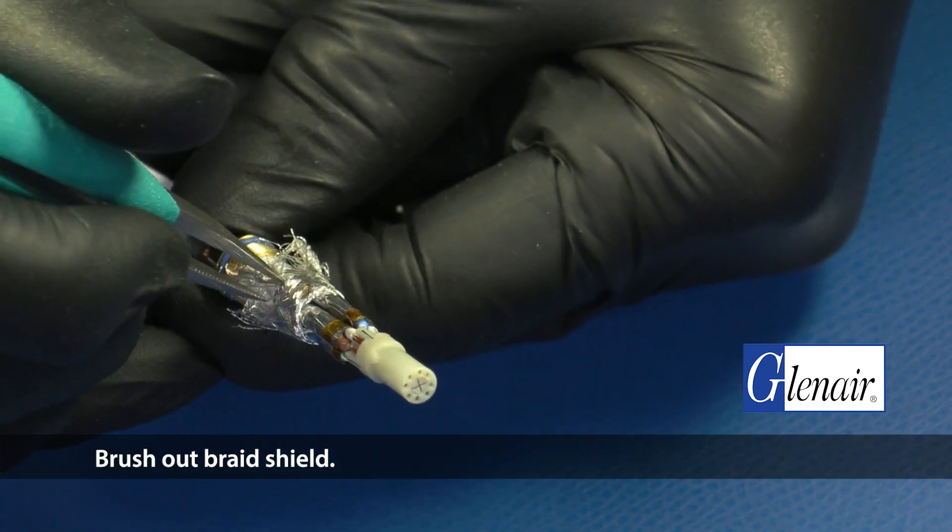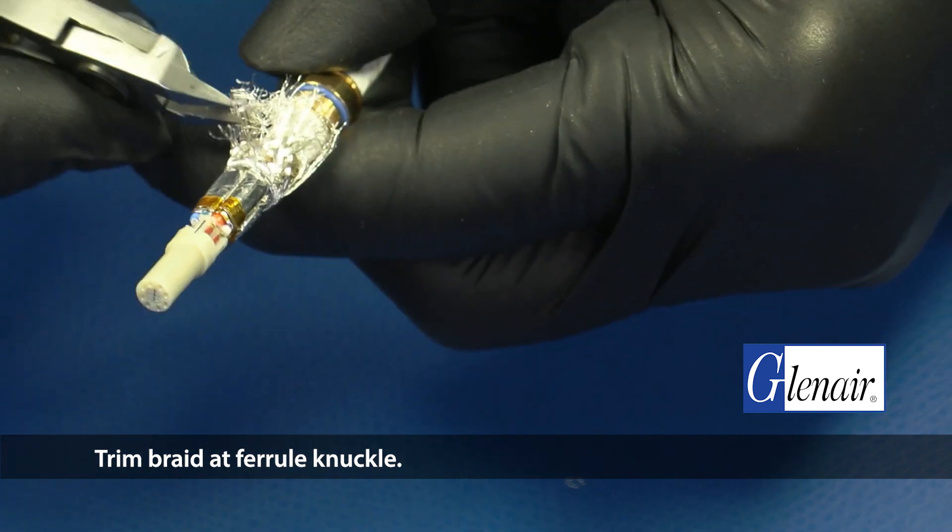Brush out the braid shield. Trim the braid at the ferrule knuckle.